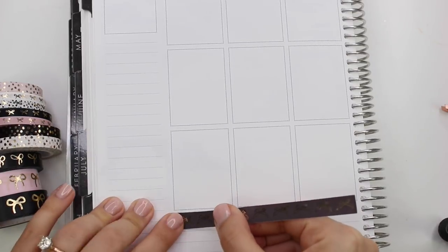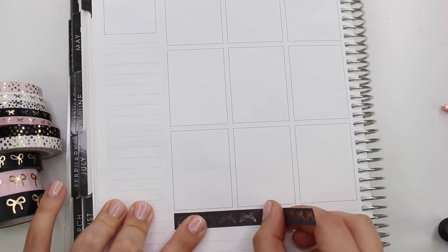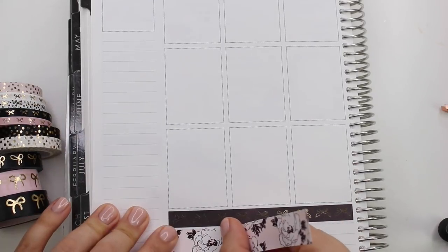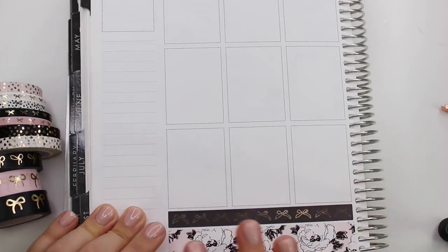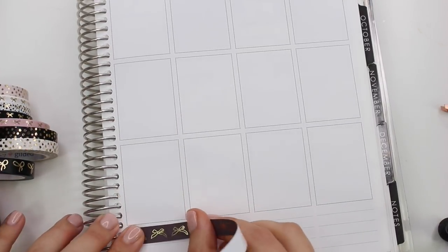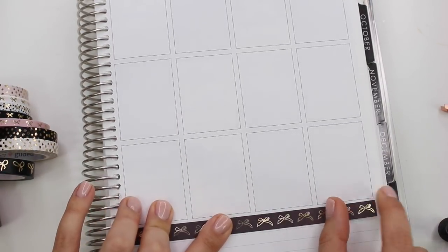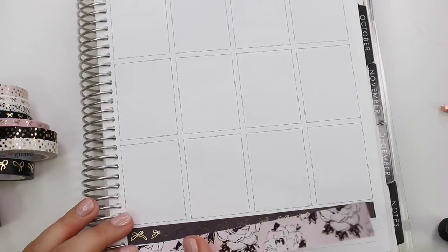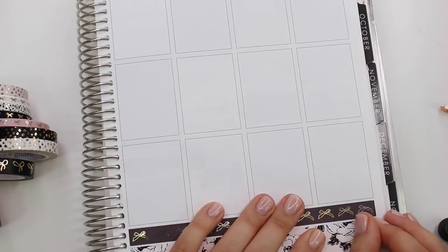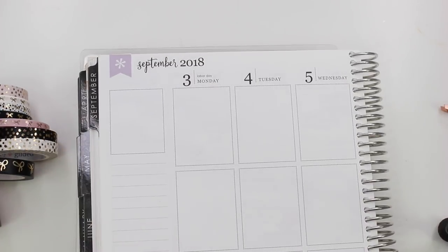This is the week of New Year's, so it's actually the last week in my old Erin Condren. I do want to film it again in my new Erin Condren. I have a couple more plan with me videos filmed so far and I'm just trying to catch up — editing them, posting them, and whatnot. Sorry we're still so behind.